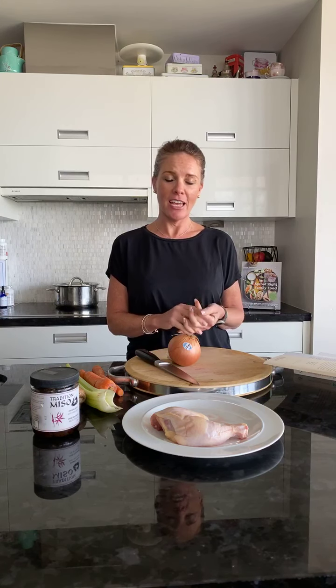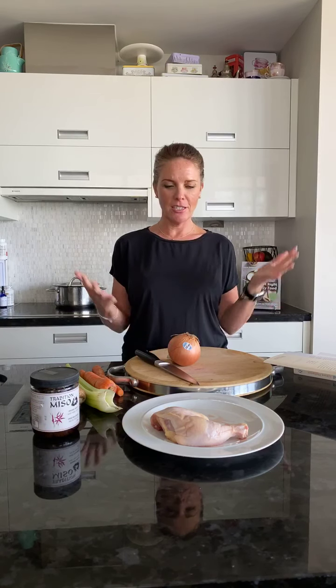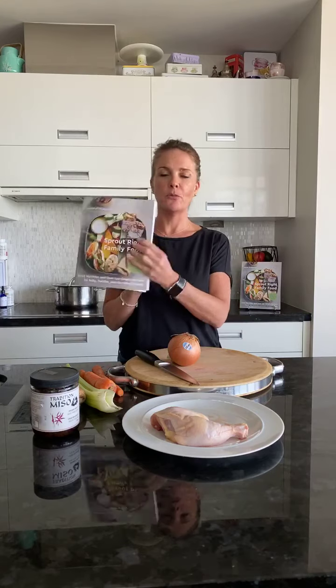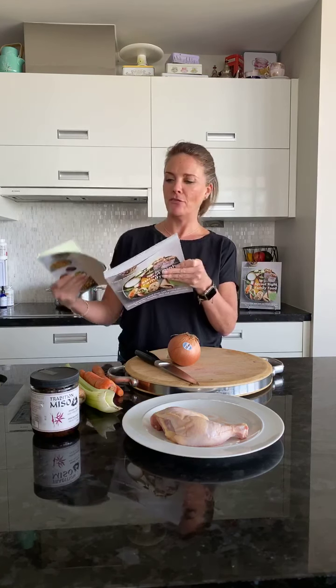Hi there, it's Leanne Philipson, registered nutritionist, and today is Cook Together. For us, it's our self-isolation day 14 in the midst of the COVID-19 experience. Welcome — today is our last day of self-isolation. I'm down a fair bit of ingredients, so today's recipe is probably a lot more like what you've got going on in your kitchen. This is called Immune Boosting Soup from my book Spread Right Family Food.